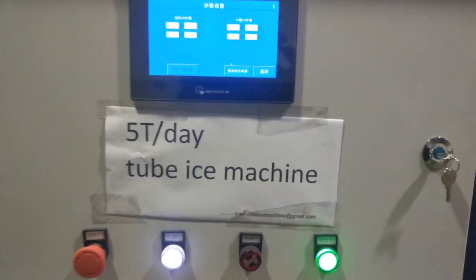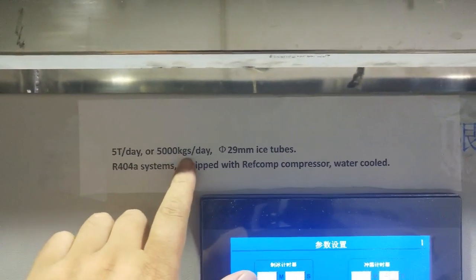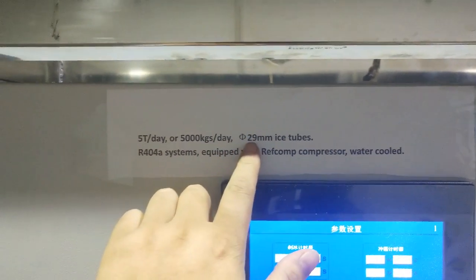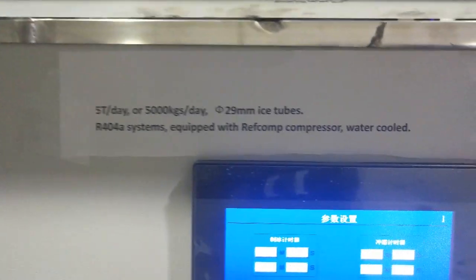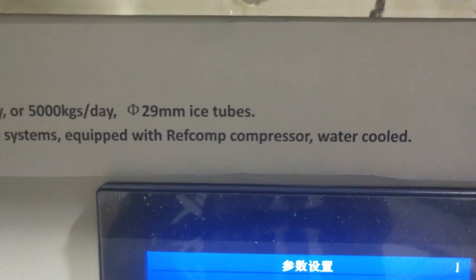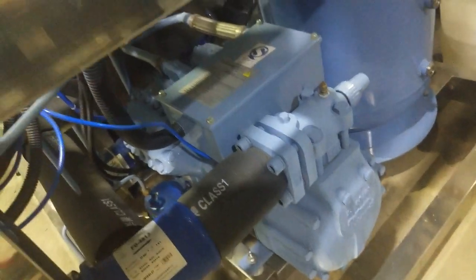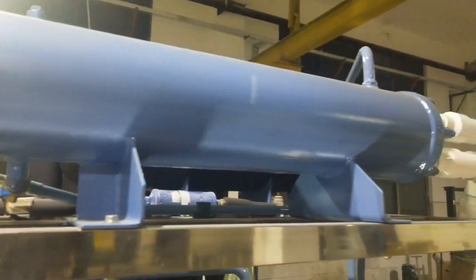It's a five-ton-a-day tube ice machine. It can make 5,000 kilograms of ice tubes within every 24 hours, and the ice size is 29 millimeters. It's an R44A system equipped with the Ravcom piston compressor and a water-cooled condenser. This is the Ravcom piston compressor here, and here is the water-cooled condenser for this machine.